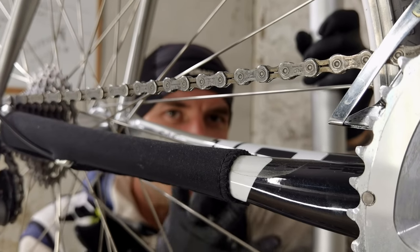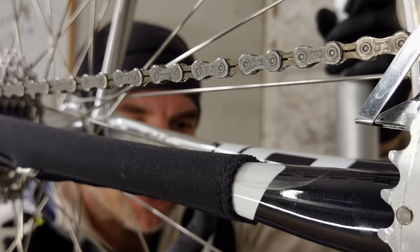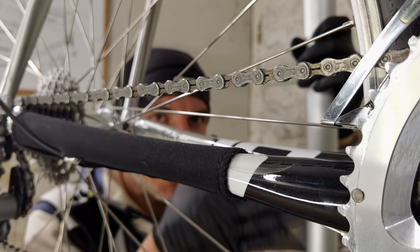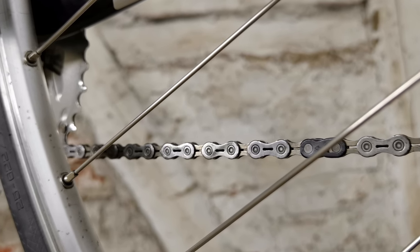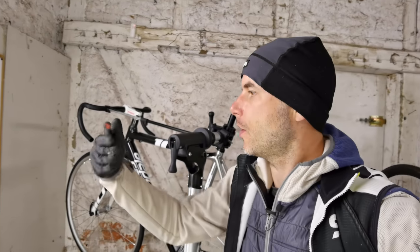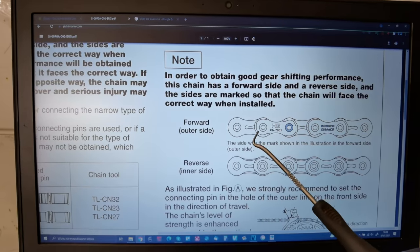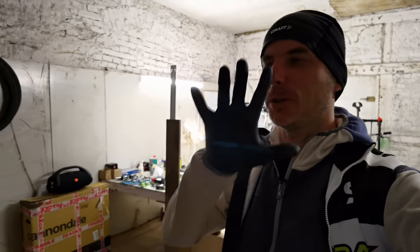Mistake number four is putting a directional chain on in the wrong direction. Some chains are directional — especially Shimano chains — and they have an outer side and an inner side. All logos, signs, and model markings should be on the outer side, with nothing on the inner side. This is the inner side with no symbols, meaning it's a directional chain installed properly. If you put a directional chain in the wrong direction it will work and shift, but not as well as in the correct direction.